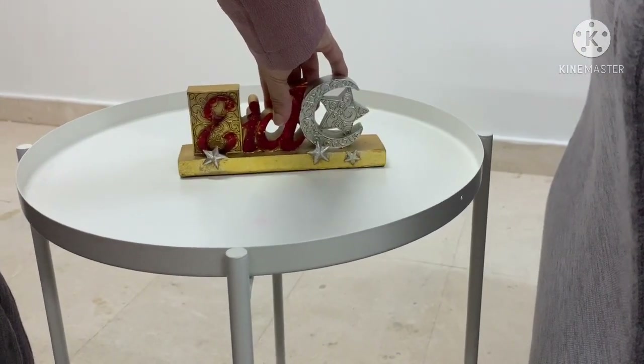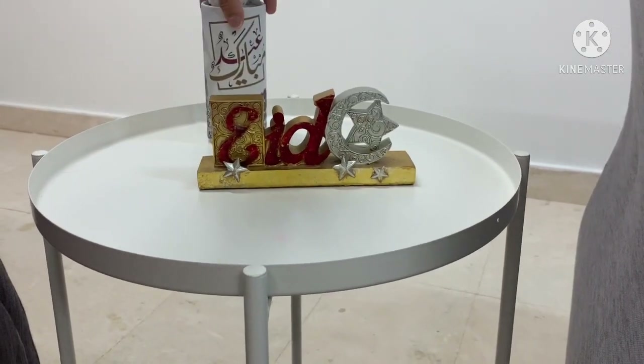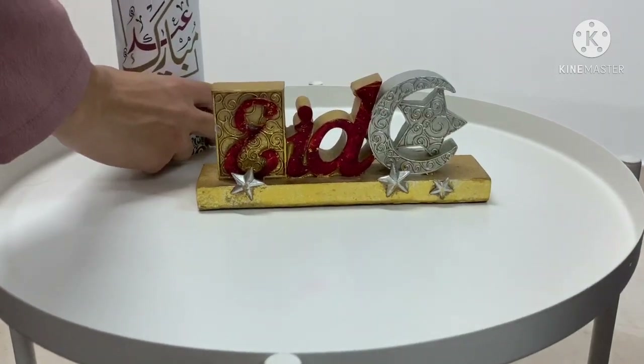And this side table in the living room I just put down the Eid plaque decoration piece and the tissue box. The colours complement each other so that's perfect.